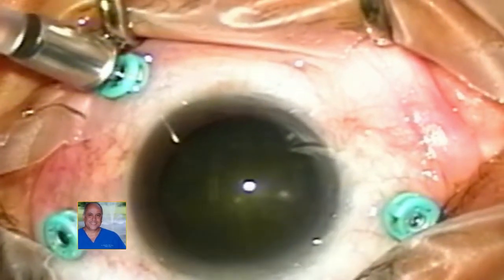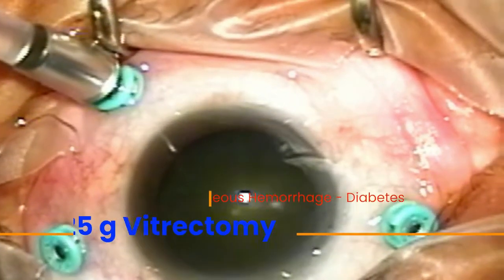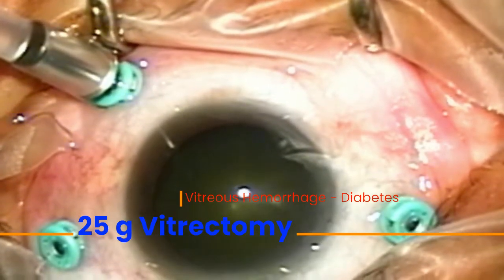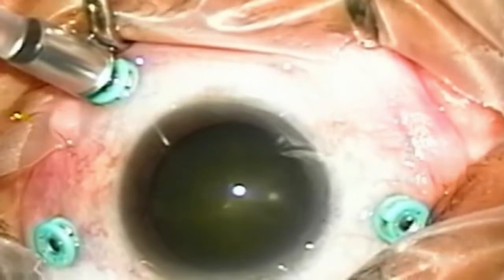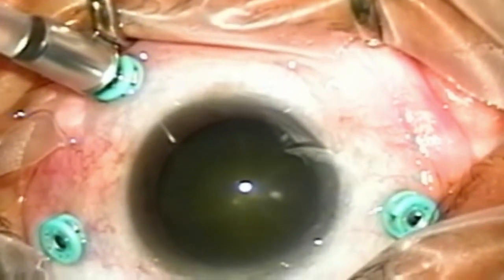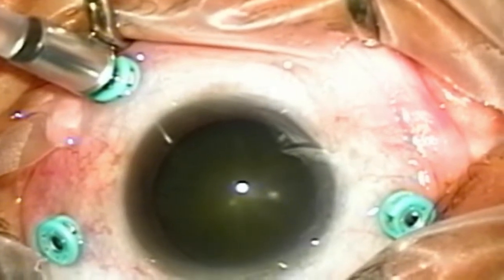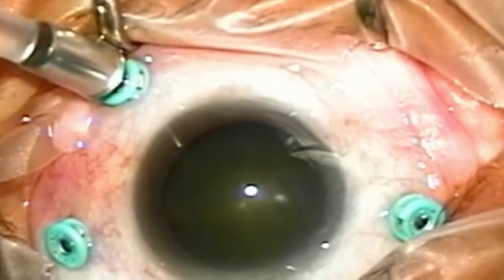Hi, this is Nader Moinfair, and welcome to this video of a patient that has a hemorrhage inside the eye from diabetes. Today we're going to be removing the blood from the inside of his eye, trying to remove all the relevant scar tissue, and then apply laser.